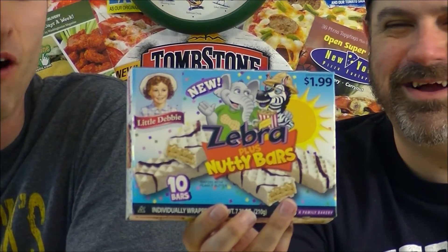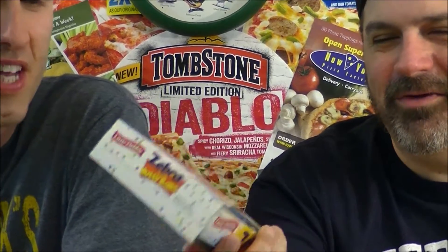That's right. Nutty Bar plus Zebra Cake — Zebra plus Nutty Bar — what? So basically they've taken two of their staple varieties, the Zebra Cake and the Nutty Bar, and basically crammed them together to come up with Zebra Plus Nutty Bars. That is the worst possible name — it does not flow off the tongue at all. They should be calling them like Zebra Bars, or something easy. Or Zebra Nuts. New Zebras.